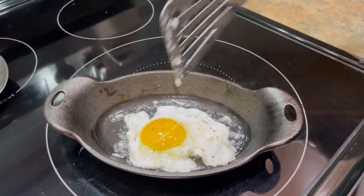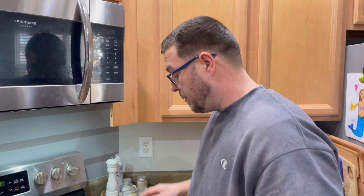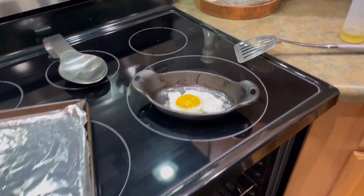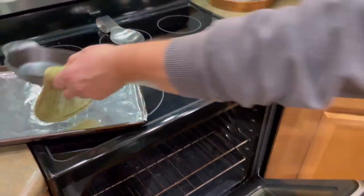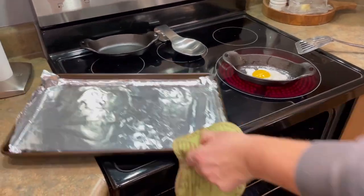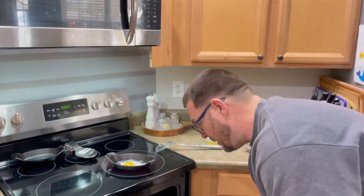I wanted to show you guys the importance of seasoning your cast iron — and if you follow this method, we're going to show the difference between before and after when we're done. The egg is a hockey puck — it's stuck. That's all you need to know. The reason we have this pan here — I put a little foil on it — is because when drippings come down from your oil, it acts as a precaution. We're going to put this underneath.